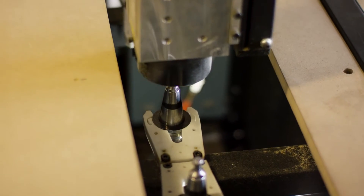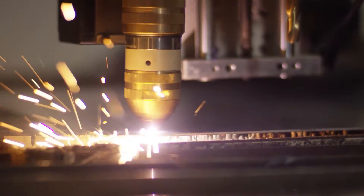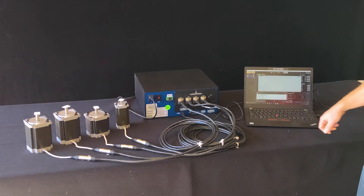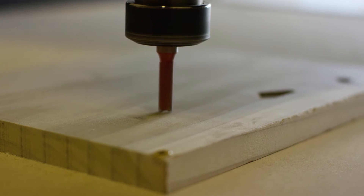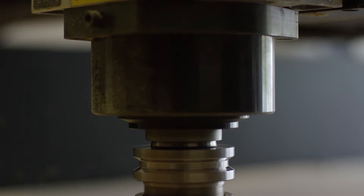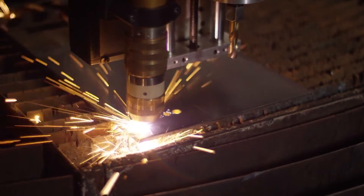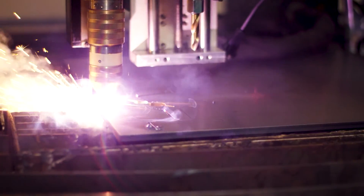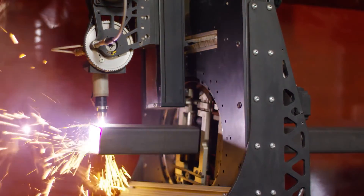We want to guarantee that that complex system is working perfectly, so it's truly plug and play for our customers when they get it. Our customers come to us because they know they can trust us and that we have great quality controls they can couple to their machines, making them one of the leaders in the business.